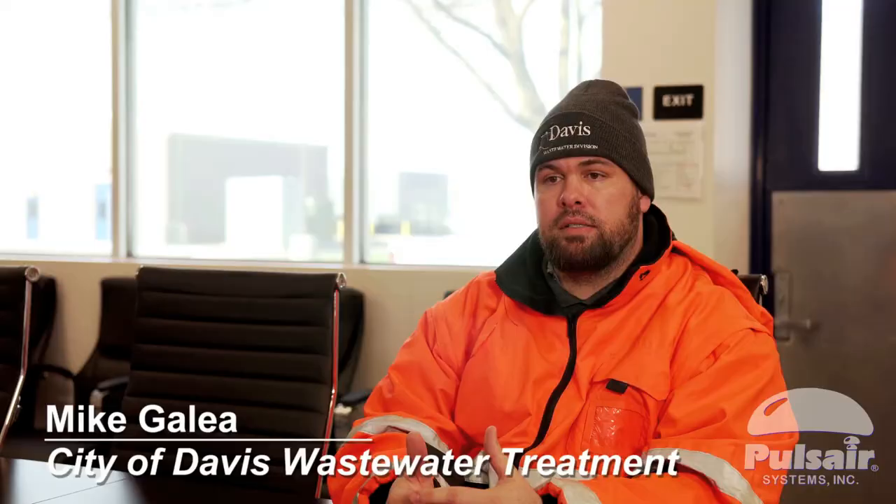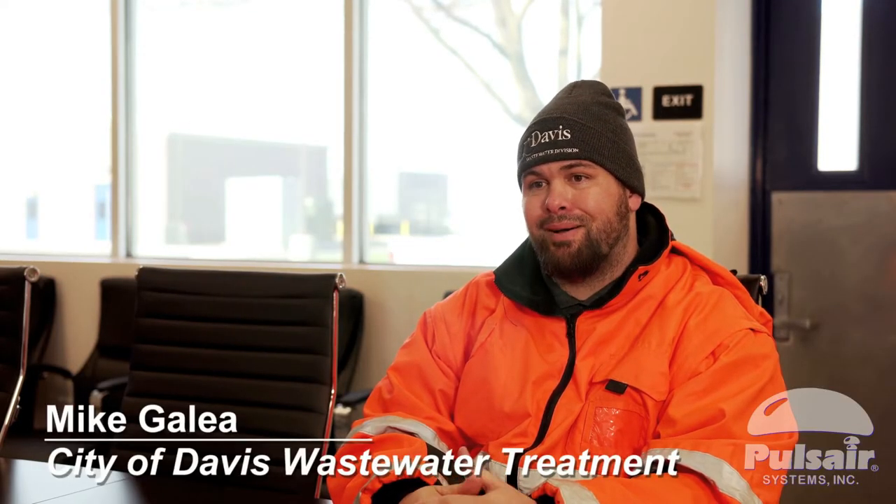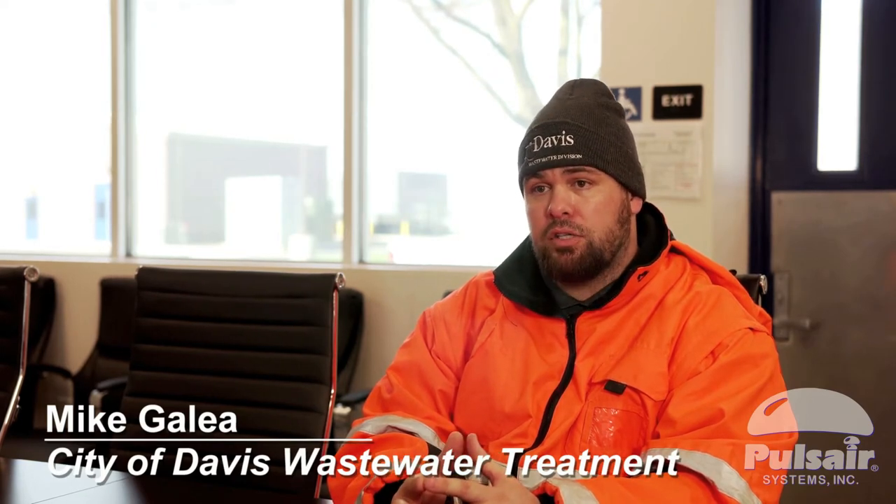Cleaning the tank was a chore. We were spending two people about eight to maybe 14 hours trying to break up the top mat so we could get it pumped down.